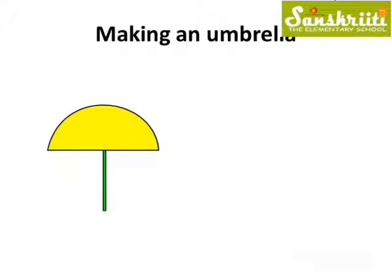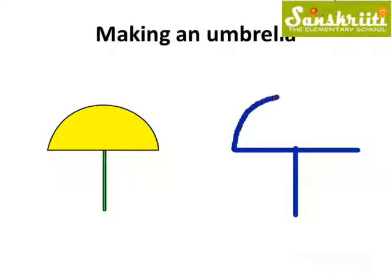Now we can make an umbrella for Bholla. So, let us make a handle for the umbrella first. That is a standing line. Also, a sleeping line. But the umbrella is not ready. Let us add a curve.